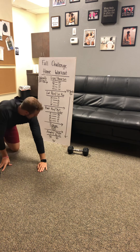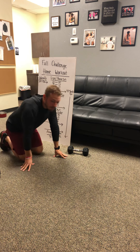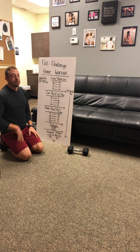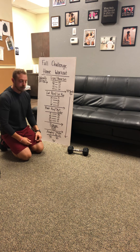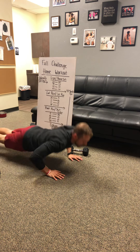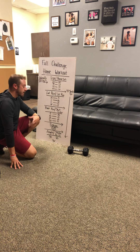Next, you've got push-ups — 100 collectively. However you want to break it up, I'd suggest knocking out as many as you can, then keep going to failure until you reach 100. Just like the warm-up: chest down to the floor, press back up to the top. If you need to go to your knees, feel free.